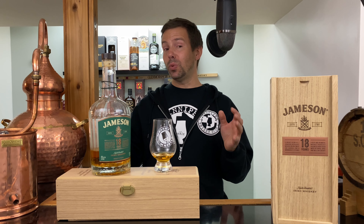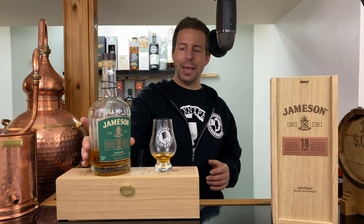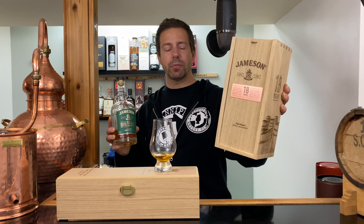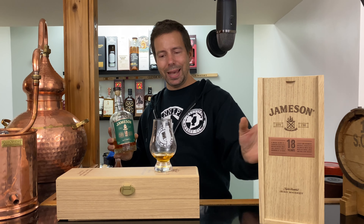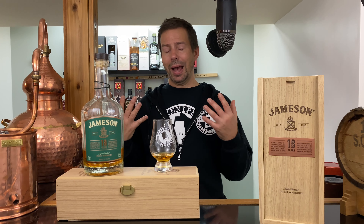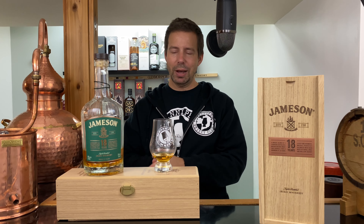The Whiskey Whistle whiskey score for Jameson 18 year old is 85 out of 100. To answer the question — is it worth two hundred dollars? As a whiskey lover, my answer is no. If you are an Irish whiskey fan who started with Jameson, you're going to want to get this every winter, every Christmas — something you'd love to share with friends and family, and everybody will love it and talk about how fantastic it is.